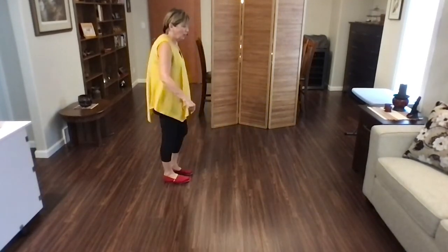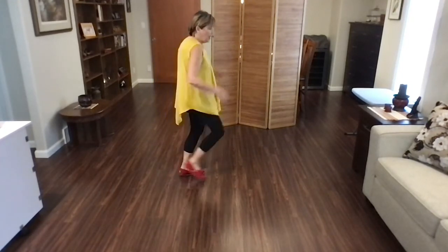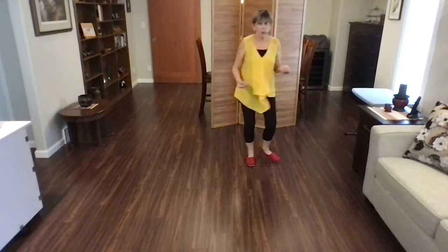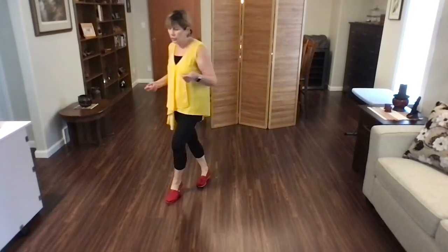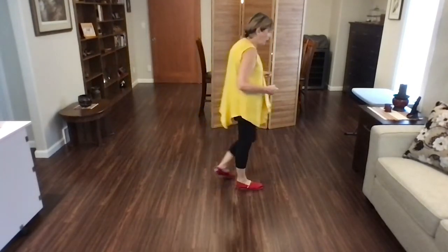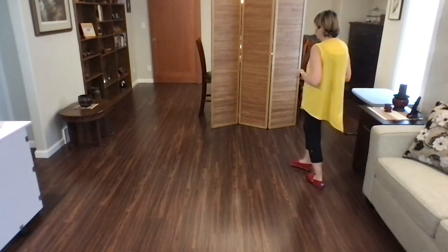Let's do the three o'clock wall. Weight's on your left foot. Ready? Begin. Step point, step point, jazz box, quarter cross, lindy to the right, lindy to the left. Toe strut, cross strut, side quarter, walk, walk, toe strut, walk, walk, toe strut, pivot quarter and start the dance again.